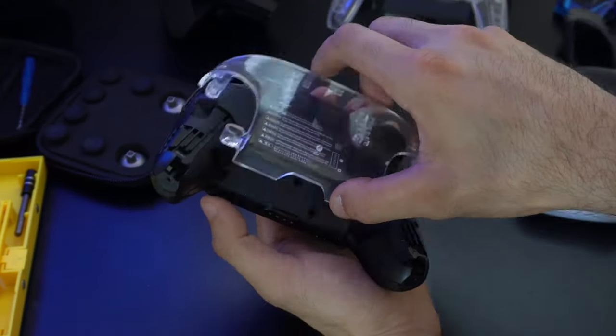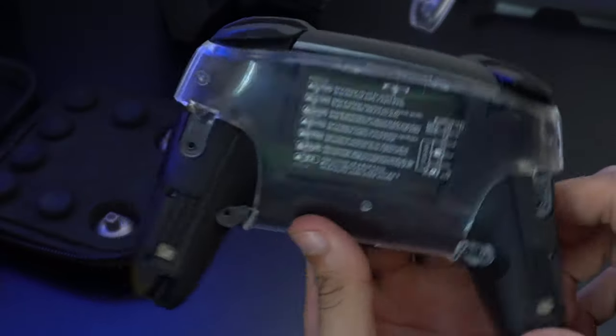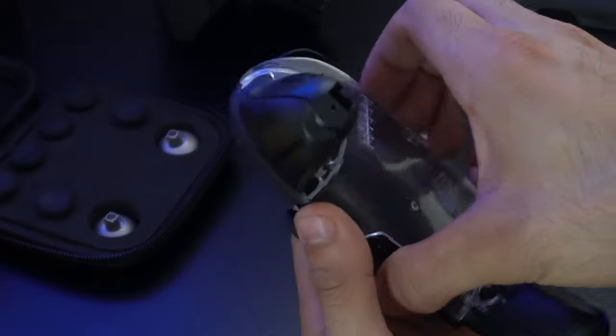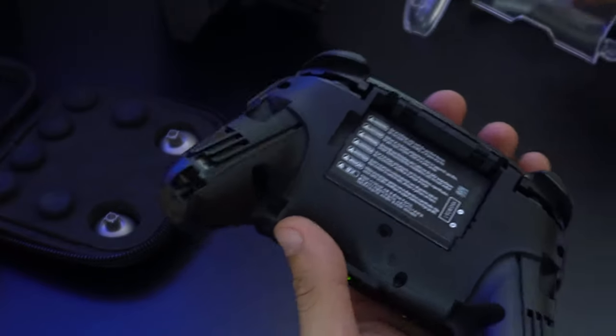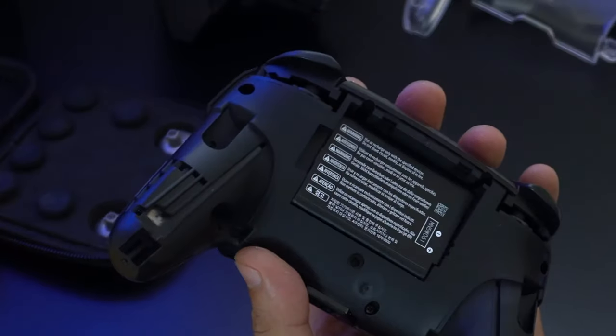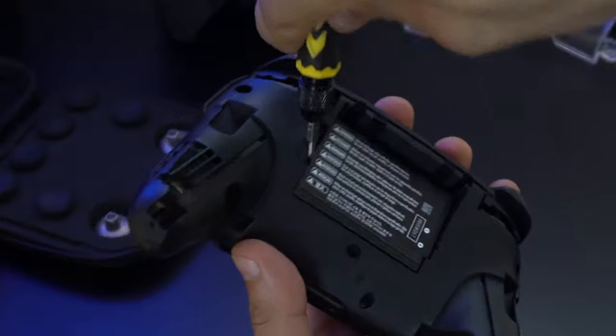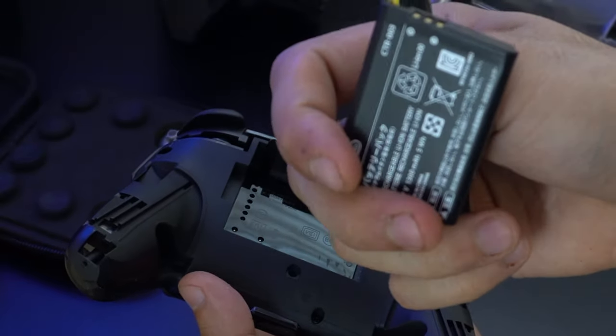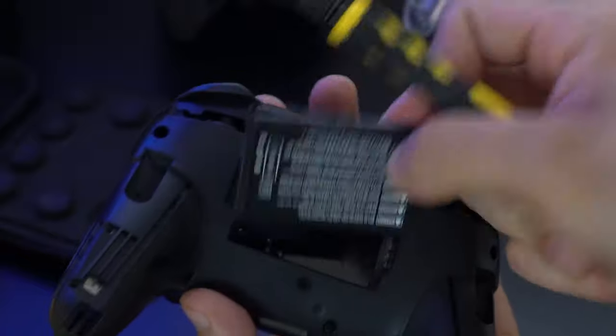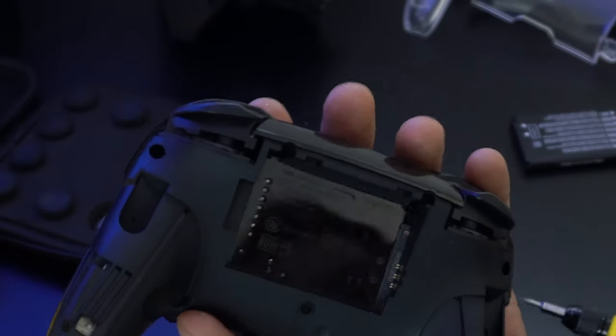It comes out really easily. Test fit your shell mod to see if everything fits properly and looks good. You can then remove the 3DS-style removable battery back here — they actually include a battery, which I didn't know until now. There are no messy cables to deal with; it literally just pops out just like an old school cell phone.